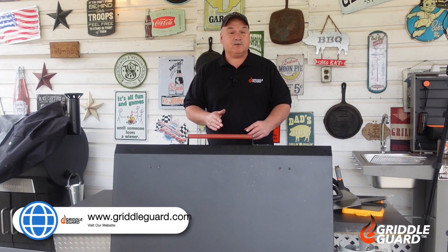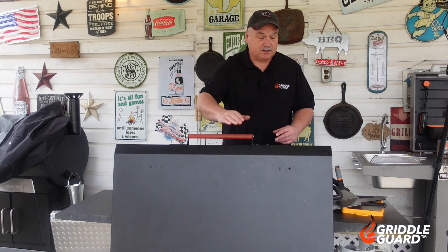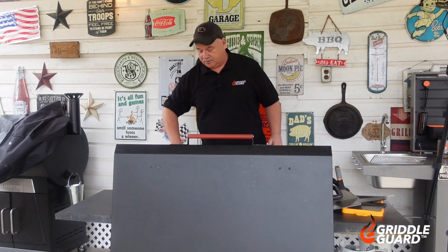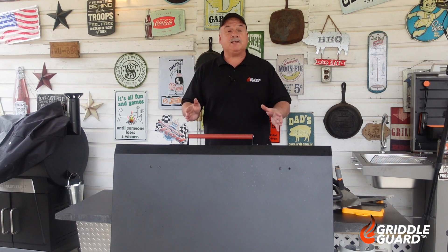Before we get started, I have to let you know that if you're looking for any amazing accessories after this video, head on over to griddleguard.com. You can find such things as this hard cover, some wind guards, and even diamond plate covers. So head on over to griddleguard.com after this video and choose some amazing accessories for your griddle.